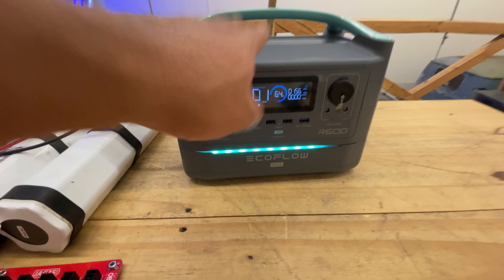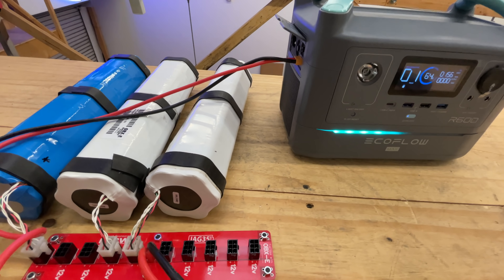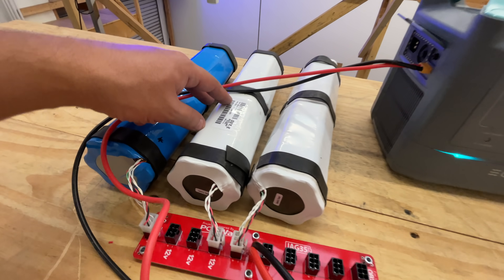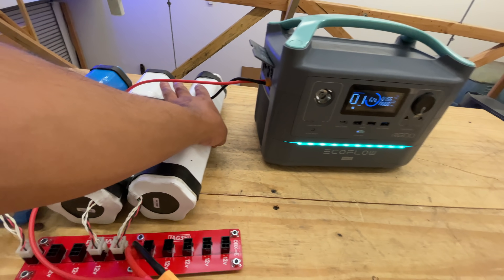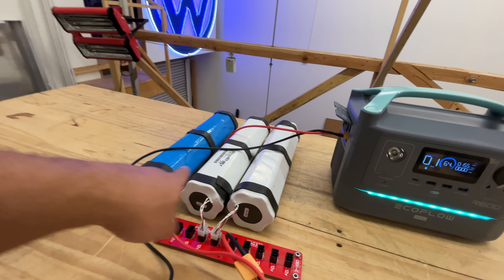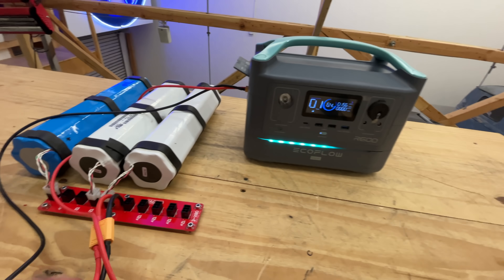This unit is about 500 watt-hours, and these external batteries are 370 watt-hours each. So with three of them, you're adding almost two and a half times more battery capacity.